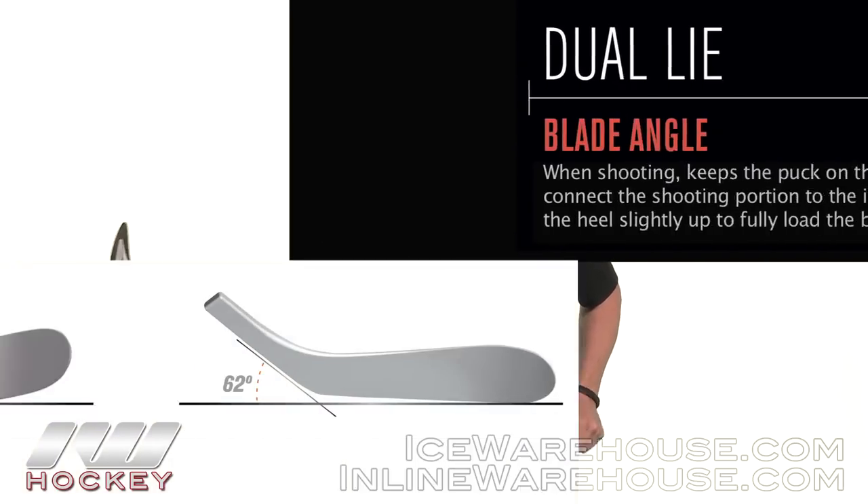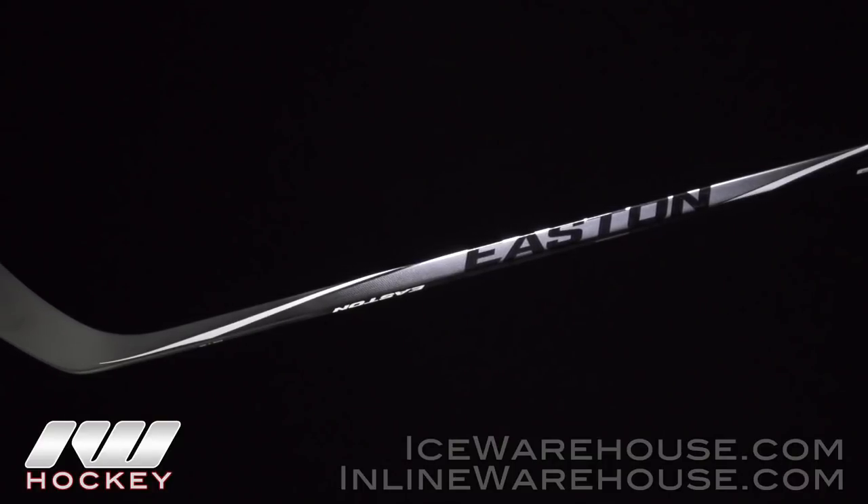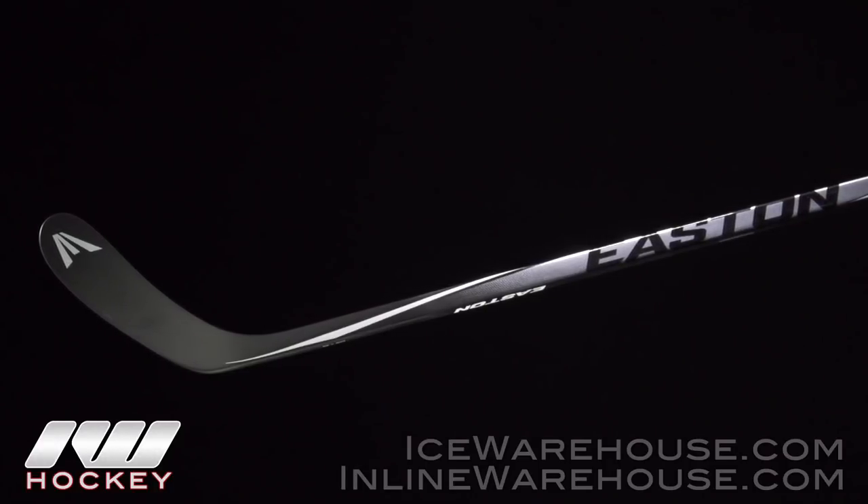Easton also offers a few different dual lie patterns in these Synergy sticks, especially with the hyper tune and hyper toe technology, that really give you the perfect shooting angle to capitalize on both technologies. With all those things considered, this is a great value stick — it has a great simple look, aggressive but not over the top, and it keeps that Synergy family look consistent with the HTX and the rest of the 80s line. For more information on the Easton Synergy 60 hockey stick, be sure to check it out at inlineandicewarehouse.com.